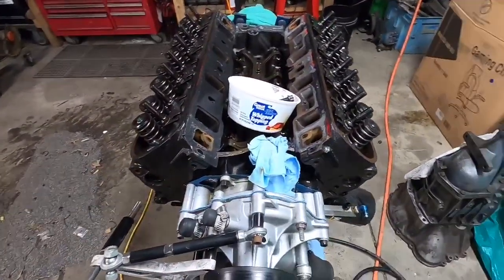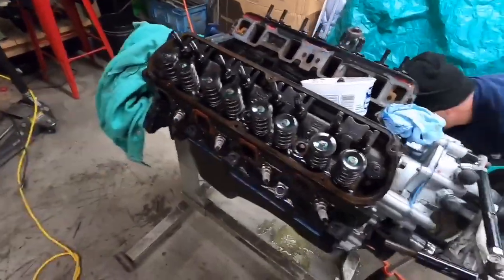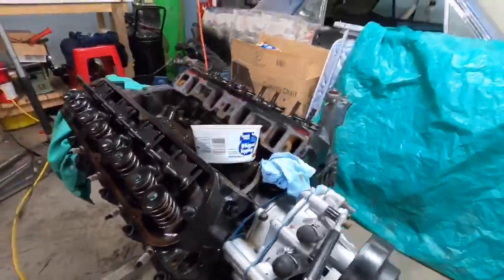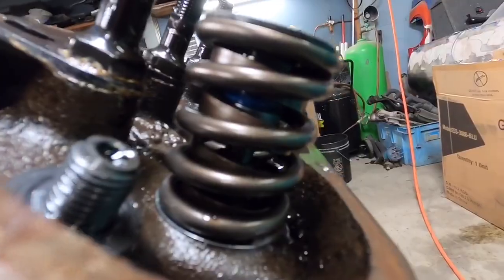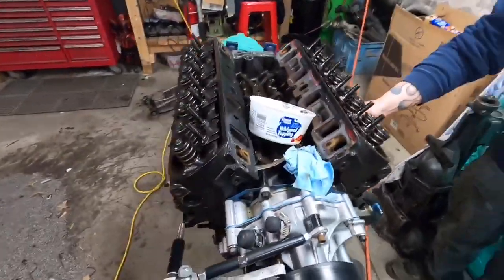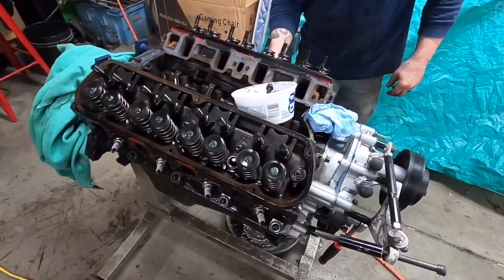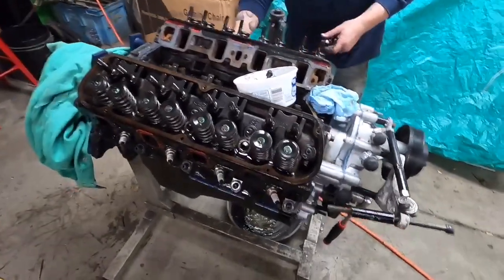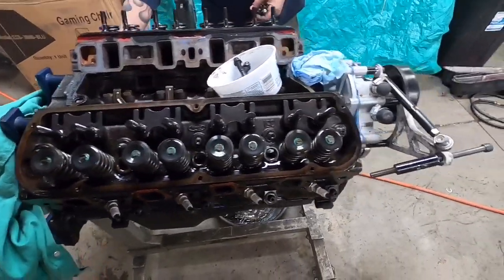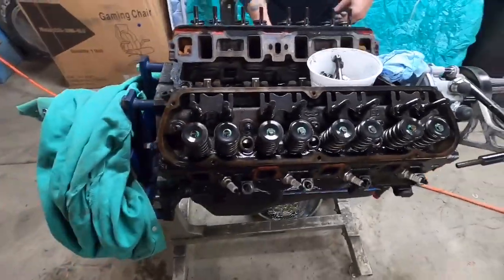This is Brian's little 302 — it's mostly stock with some stuff done to it. Because it's boosted, you can tell on that one right there it pushed the valve stem seals up. I've had that happen to me on my stock motor as well. If you've got a turbocharged vehicle, make sure you've got the right valve stem seals and that they're really tight, because you can push them back up and then it'll start smoking really bad.